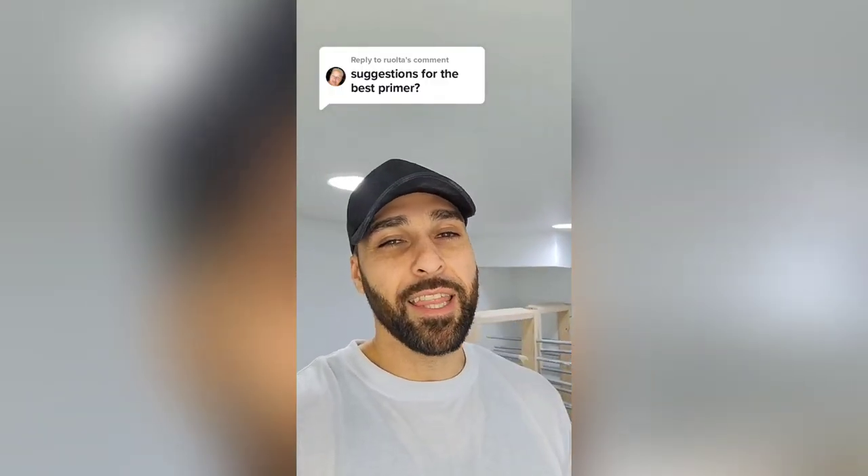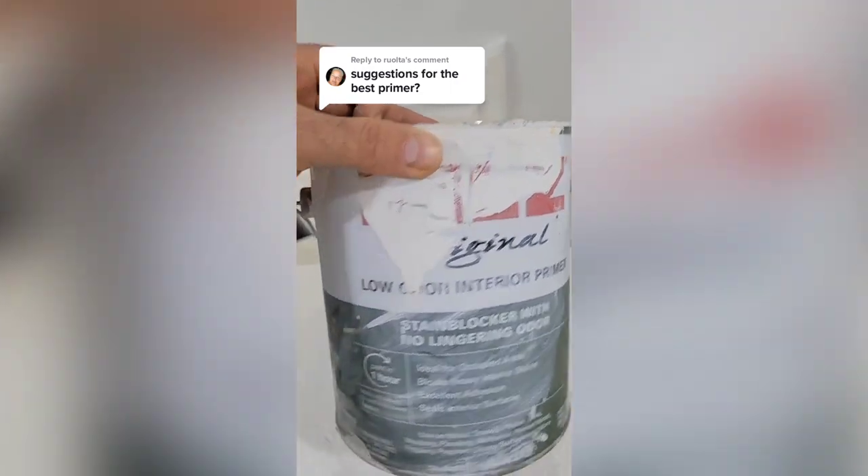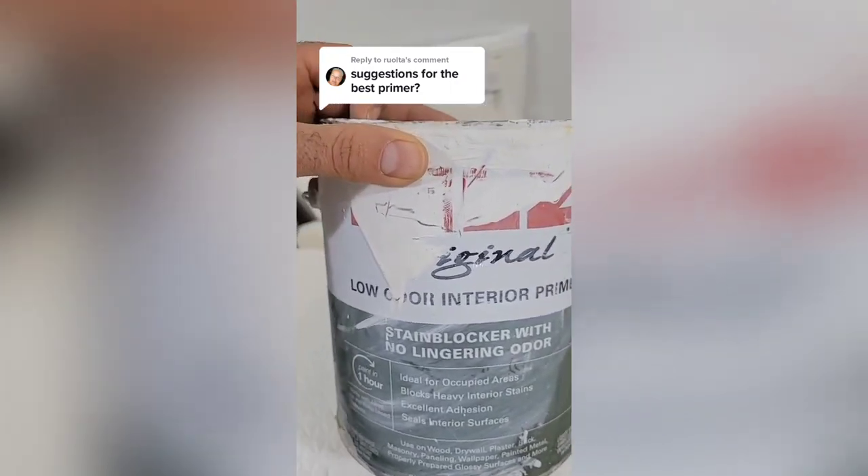However, oil-based primers really stink and they're kind of hard to work with. You can get this primer from Kiehl's, which is a low-odor primer and the smell is not too bad.